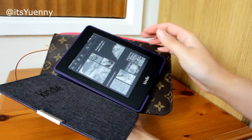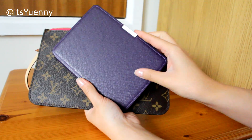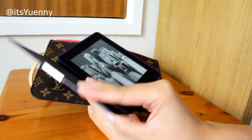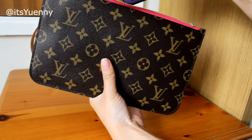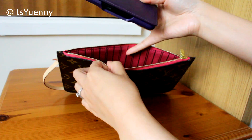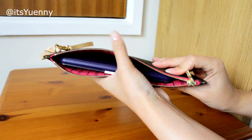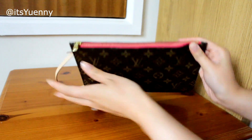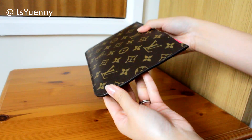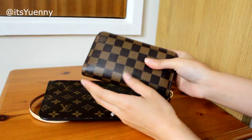Next up I have my Kindle, which has a magnetic case. When you open it, it turns the screen on, and when you close it like a book it switches off or puts it on standby. My Kindle is a lot smaller so I'd imagine it would fit quite easily — and yes, it slides in with no problems.